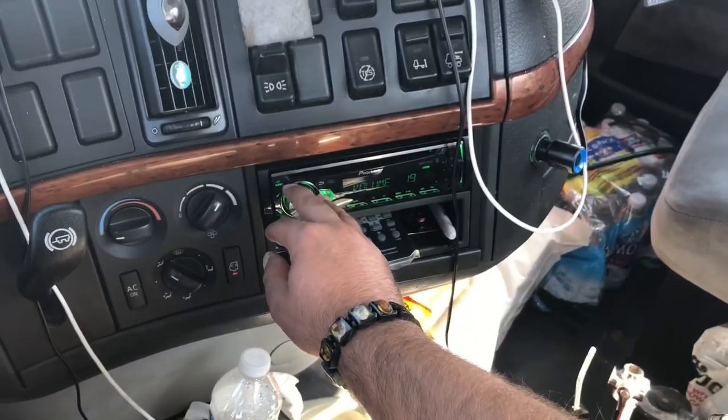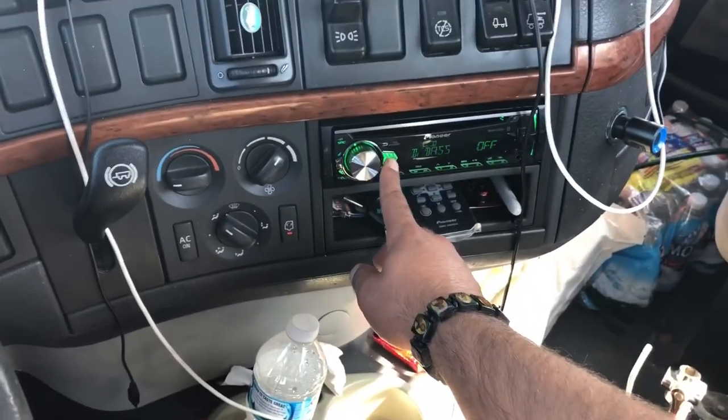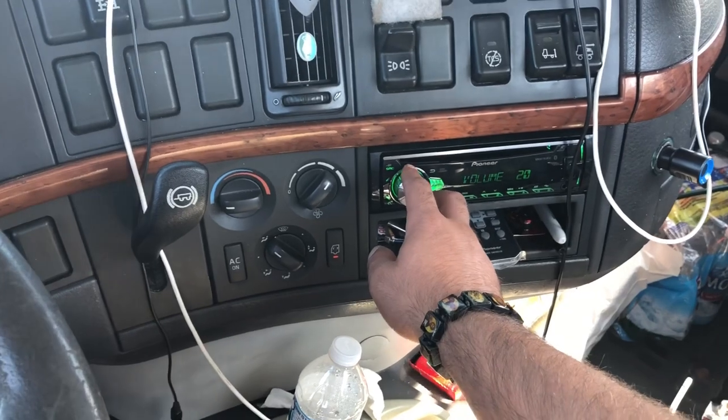This is with bass on low. I will turn it off now — it still sounds very good.